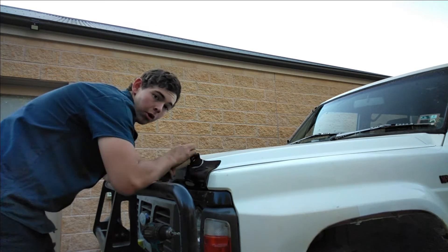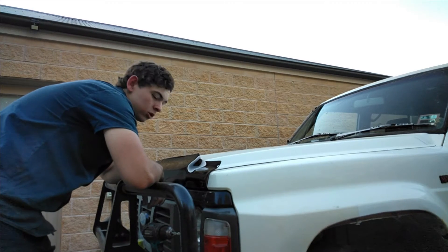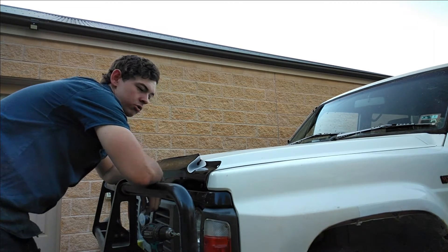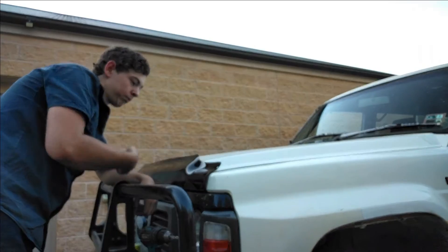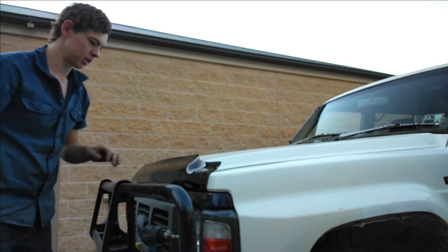And that is how you do the bonnet protector. When you do a GQ Patrol, 60 Series, or whatever you want to put it on, it's basically the same process — drill a hole, screw some things in, lock it in, anti-vibration pads, and you're all set.